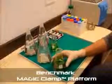With the new Magic Clamp Platform from Benchmark, clamp exchange is simple, instantaneous and tool-less. Just remove and attach clamps by hand, utilizing the patent-pending magnetic system.